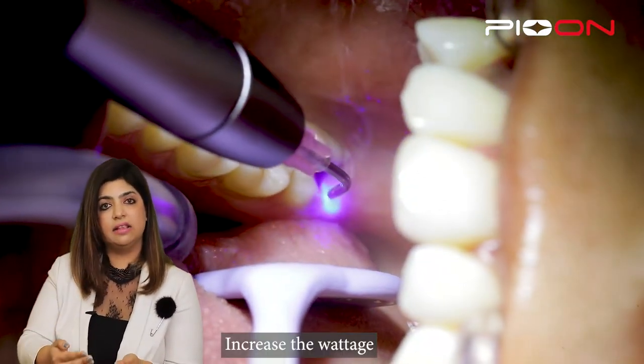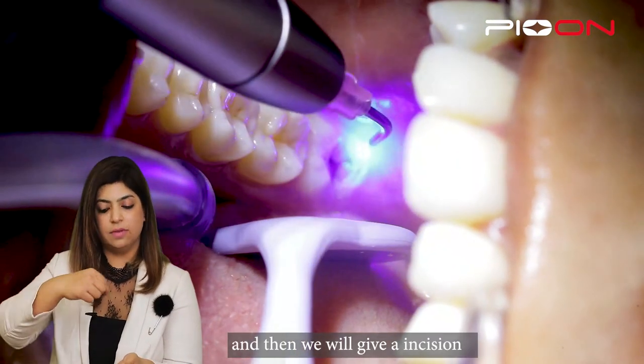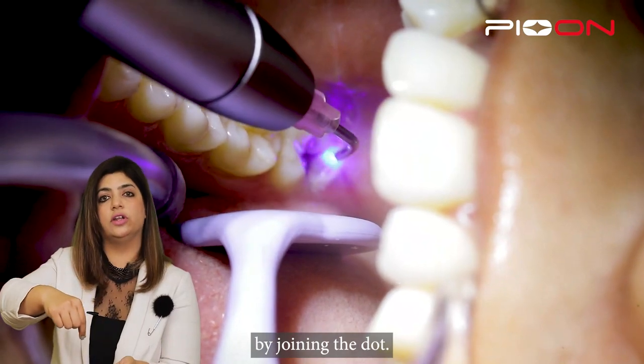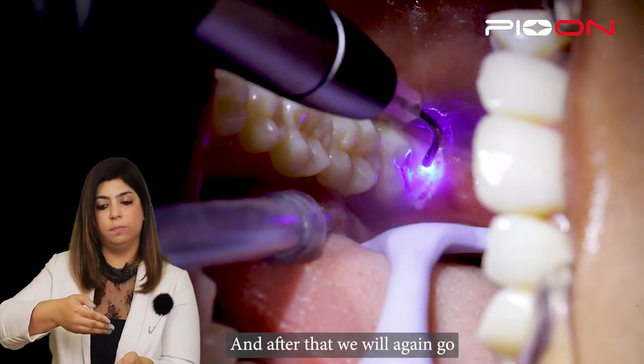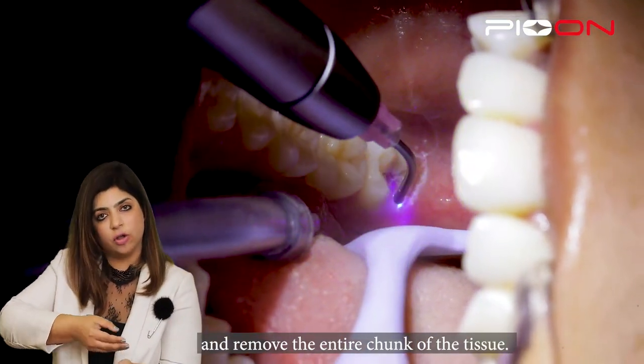Once the marking has been done, we will go back and increase the wattage to 0.9 watts continuous, and then we will give an incision, continuing to follow the dots which were given before. After that, we will go deep inside the tissue and remove the entire chunk of tissue.